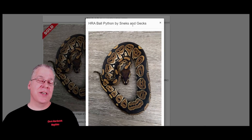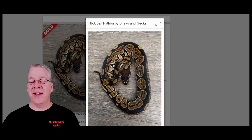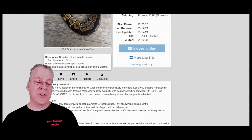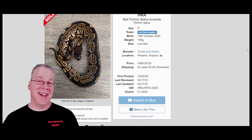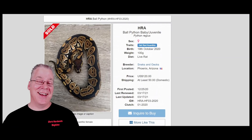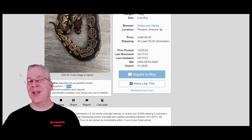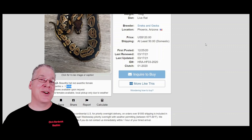I found one other Volta on Morph Market — it's a Het Red Azanthic, and the description says it was produced from a Red Azanthic crossed with a Volta. So it has part of the giant gene — the Volta — mixed in. I don't think a lot of people call it the giant gene; most just call it the Volta. It gets confusing because people don't really know what the Volta is and how variable it can be. In some cases it may or may not result in a thicker-bodied snake, but I've seen a really big size difference between Voltas and other Ball Pythons.